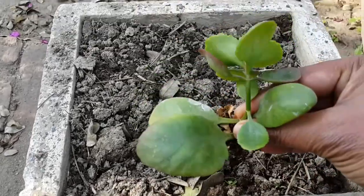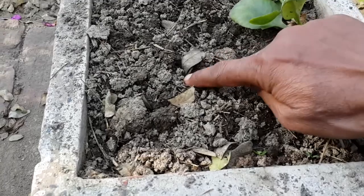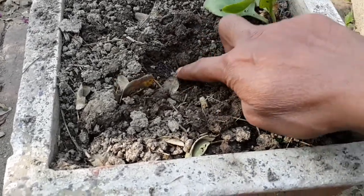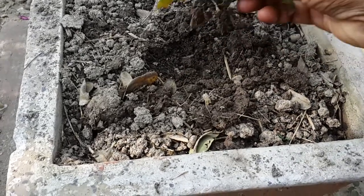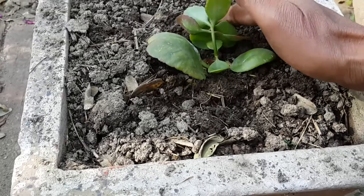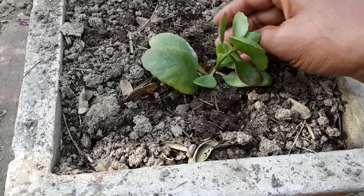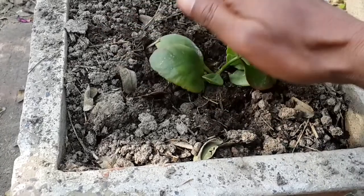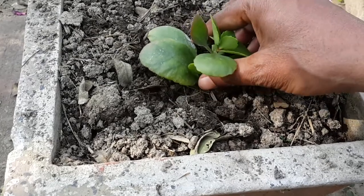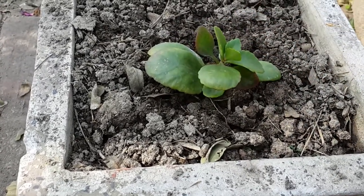Simply take a plantlet or bulbil, make a hole in the pot mixture, plant the plantlet, and press the soil around it just enough to hold the plantlet, then irrigate immediately after planting the plantlet into the pot.